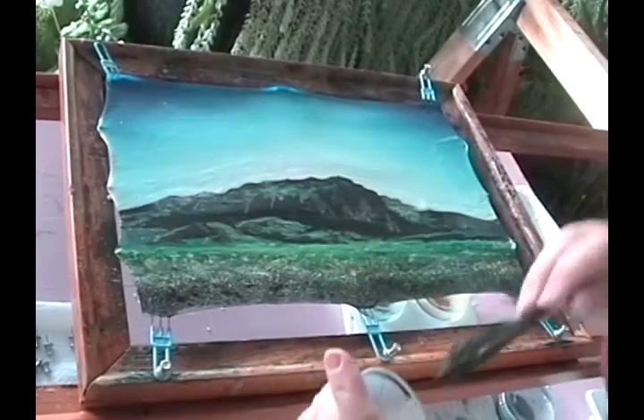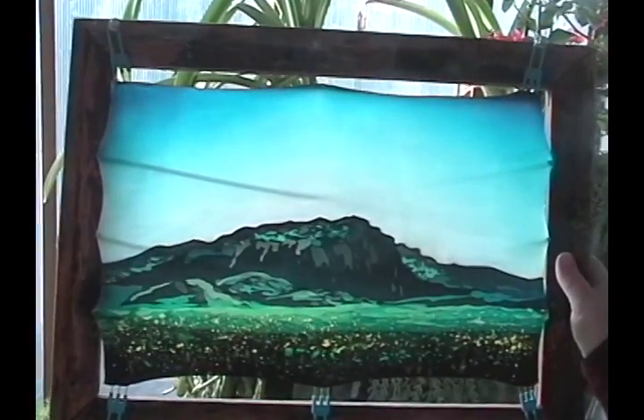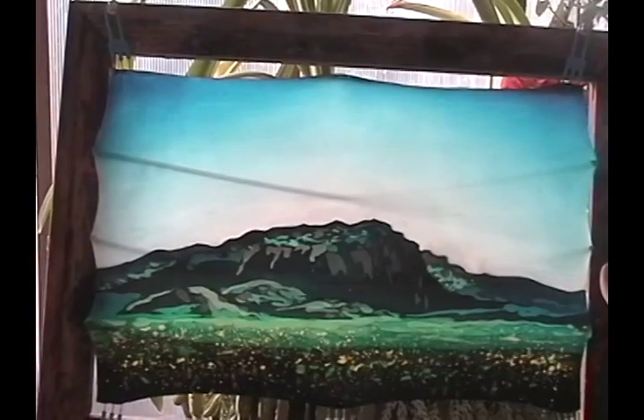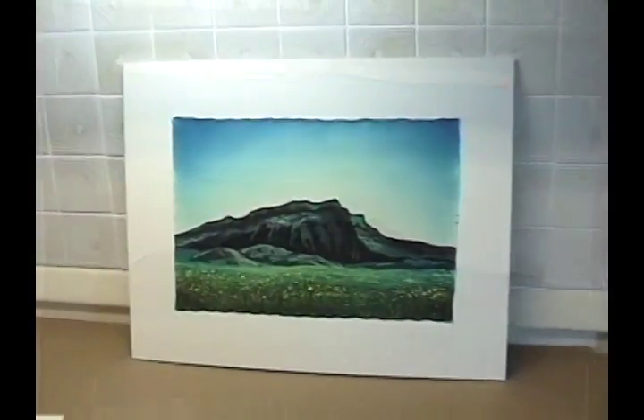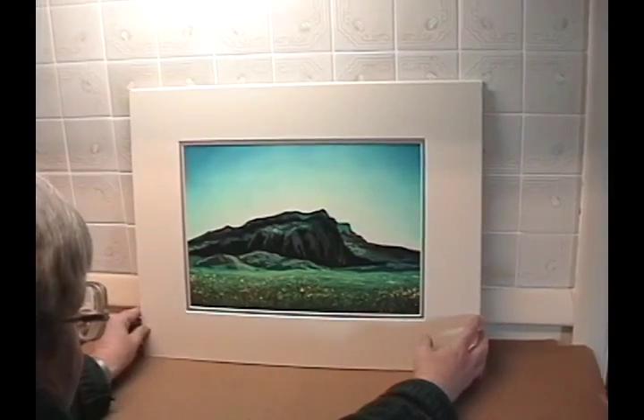After this the piece will be ironed to get as much of the wax out as possible. It will be steamed, it will go to the dry cleaner, it will be washed, mounted, and framed with conservation glass. Conservation framing.